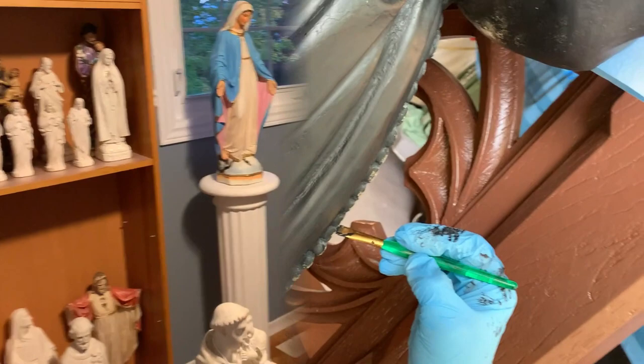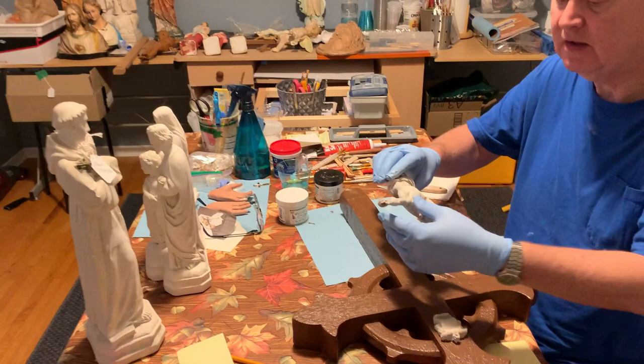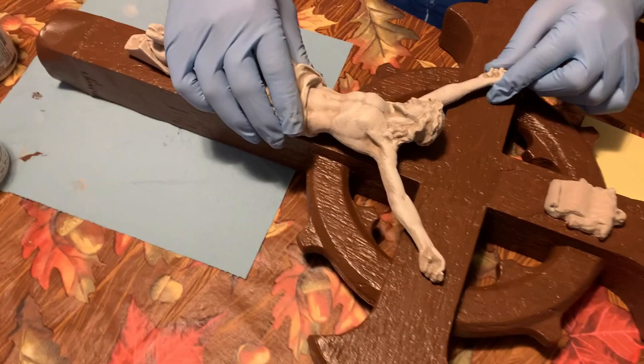With multiple layers of paint and paint chips now removed, the corpus sanded, the shoulders which were broken now re-sculpted, we're at a stage where we're getting ready to re-attach the corpus to the cross.